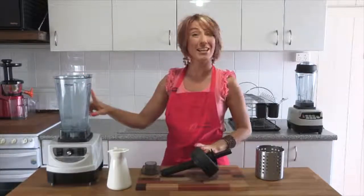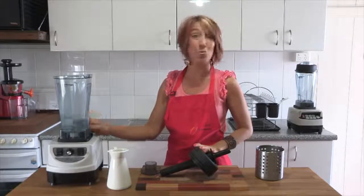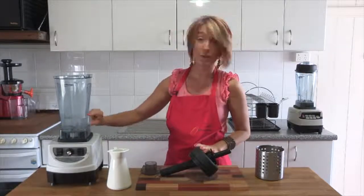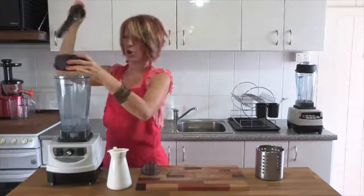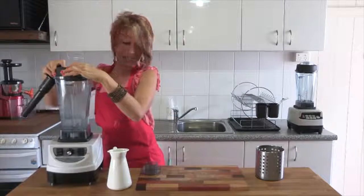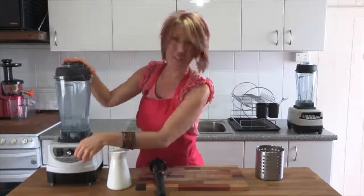So here we are. I've taken the ice — or whatever you've been blending — out of the blender. So for example your smoothies, your thick shakes, your milkshakes, your hot soups. And then I've just popped a little bit of water in the bottom, a squirt of dish liquid, and I'm going to put the lid on top. In this case you won't need a tamper, so the lid goes securely in place and then the lid plug goes on top of that, and we just buzz for just a few seconds.